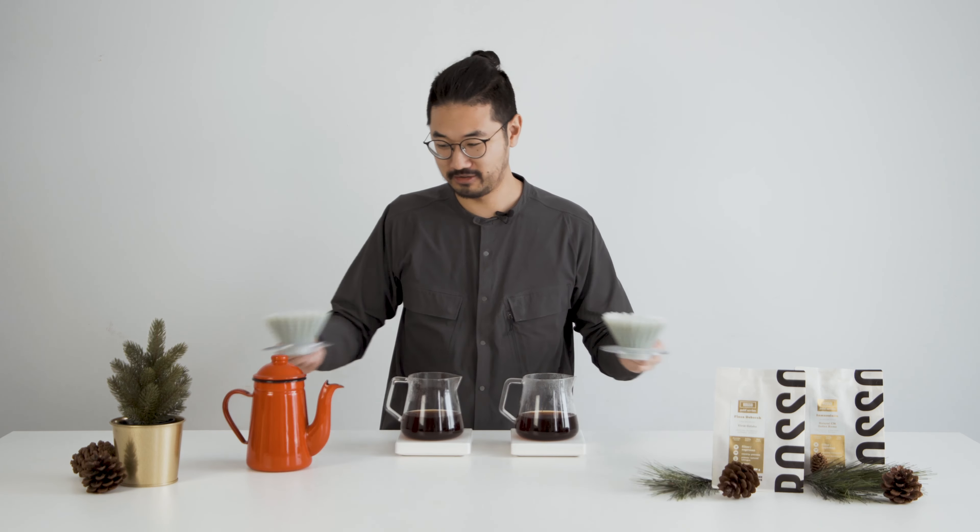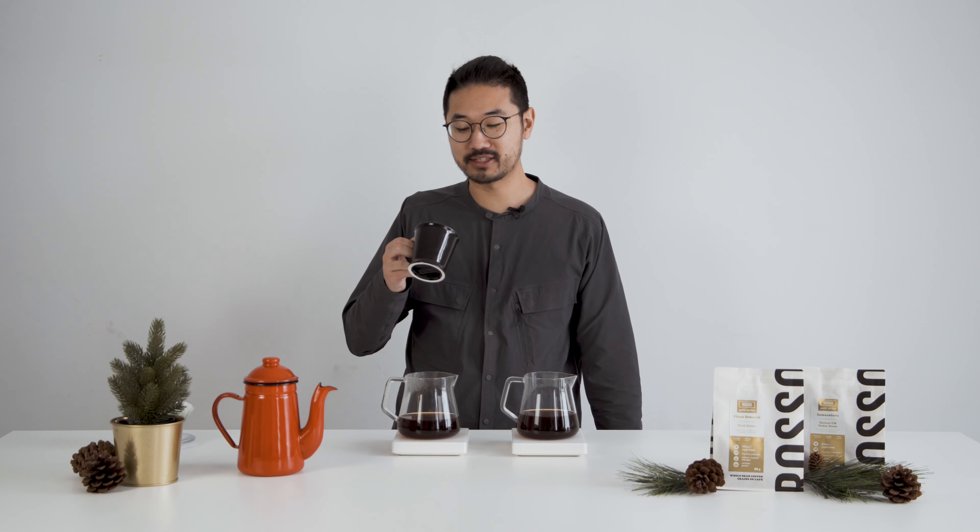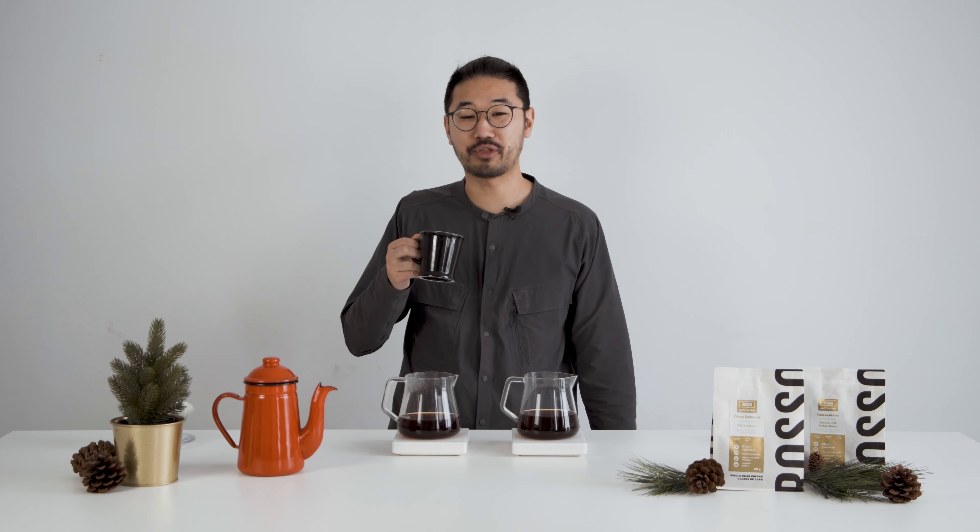I'll be doing two brews for you, one of each — our Finca Debra Vivid Geisha and our Finca Immaculata Natural CM Sudan Romain. We're going to start with the Finca Debra Vivid Geisha.